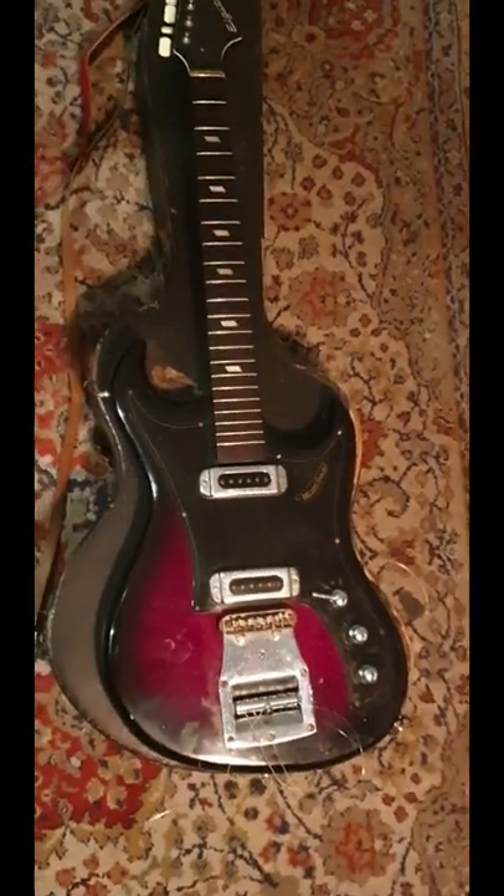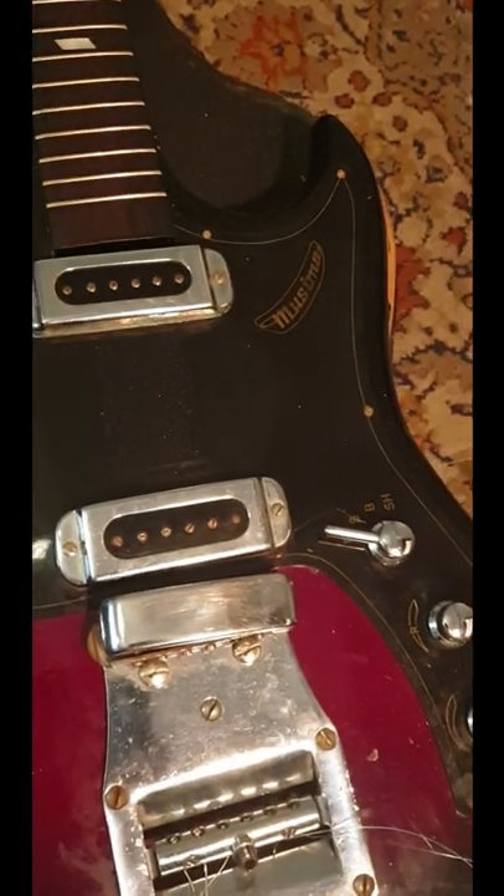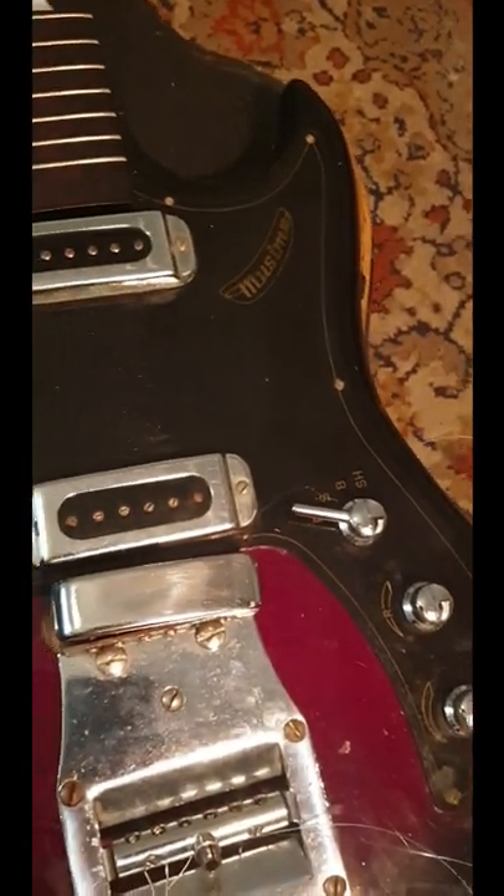As promised, let's repair the old Soviet-era guitar I found in a dumpster. After polishing the frets, doing some cleaning and other obvious stuff, we need to have a look at the electronics.